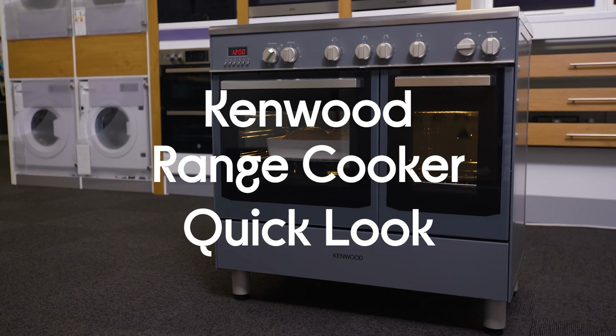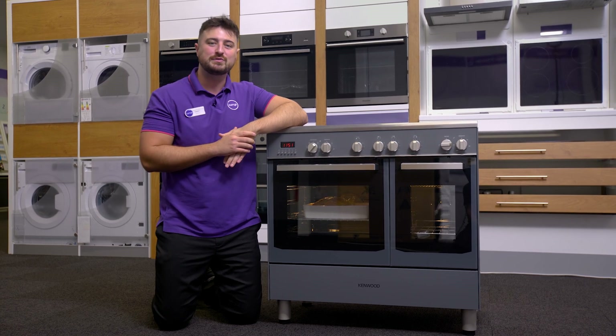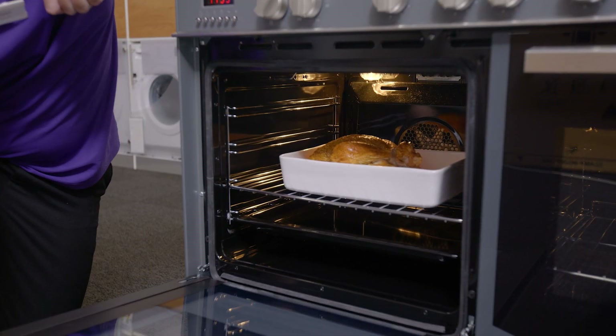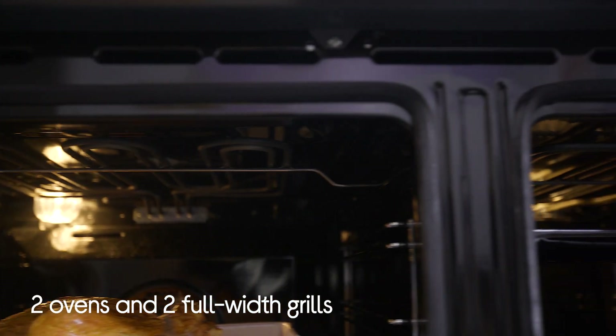Let me show you around this Kenwood range cooker. You've got loads of cooking options on here which makes it a lot easier to cook all sorts of different dishes. If you open these up you get a better view of the whole 115 litre capacity which includes two ovens and two full width grills.